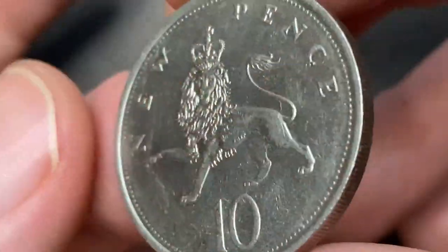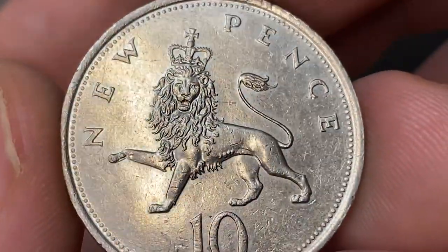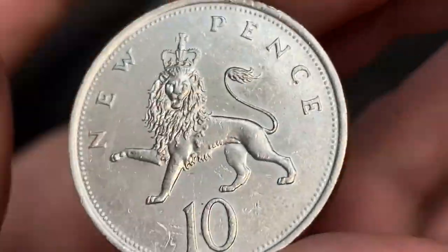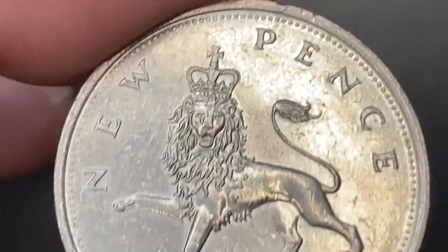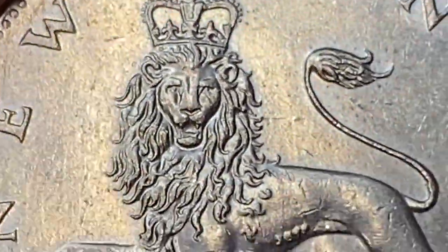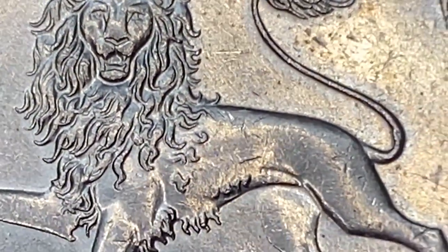The reverse side highlights the original design by Christopher Ironside, featuring a part of the Crest of England — that's a crowned lion walking to the left. The face value with lettering "new pence" around and denomination in numeral 10 below. The coin exhibits wonderful reflectivity on this side as well, and the design elements of the lion are sharply detailed.